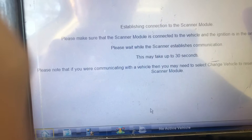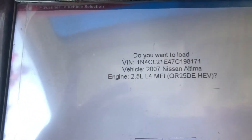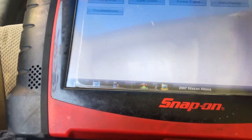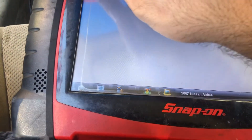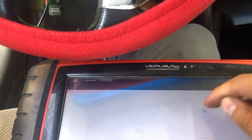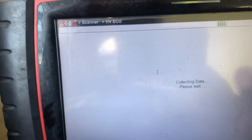This is an '07. You need to go to HV ECU, pull the current codes. There are no codes — the check engine light is on, but this check engine is related to the EVAP, don't worry about that. You need to go to data display and there is a battery data section.